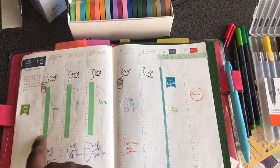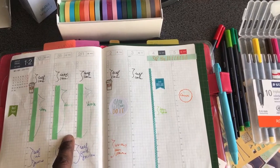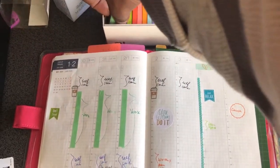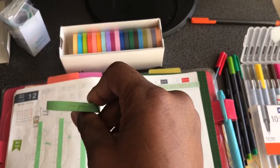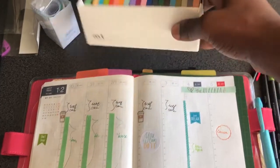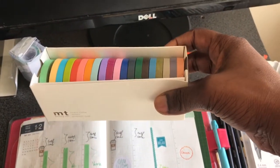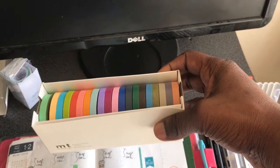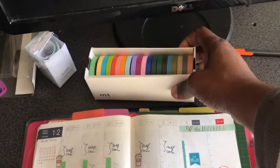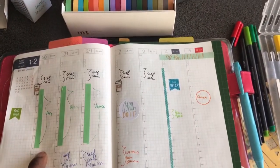I generally work 3 days a week, and that's from 8 to 6 — I work 10-hour days. So what I did this week to denote that is I used some washi tape. I used this green washi tape; I got the whole pack off of Amazon and I paid maybe $13. This is a thin washi tape. Then I used my dark green Staedtlers just to write 'work' there.